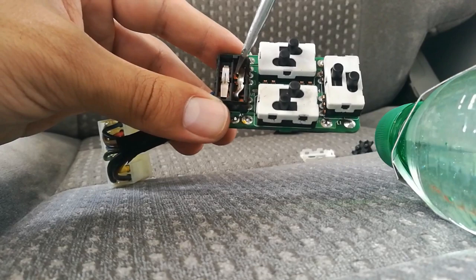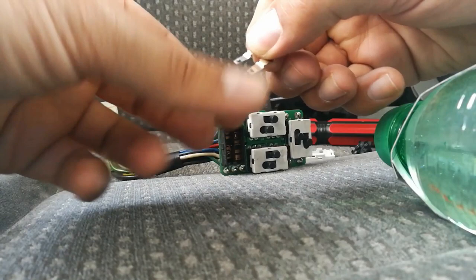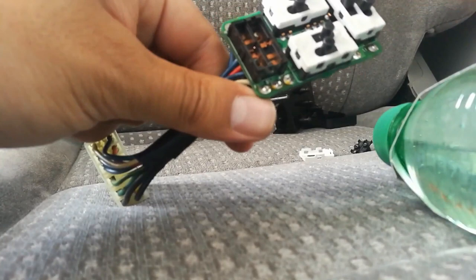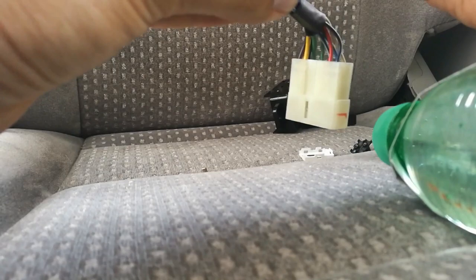Take away those parts and check — there is some black residue, and that is carbon from the electric connection. Every time you move the switch, electricity flows and that creates this carbon. Make sure to remove all that carbon, including on these copper plates. Make sure to scrape it off.